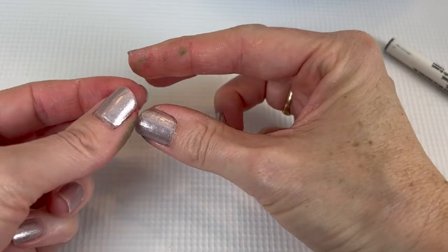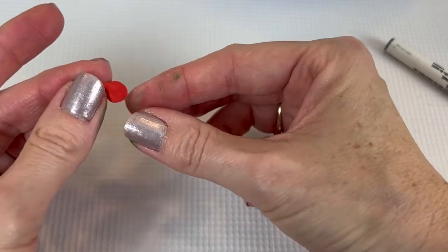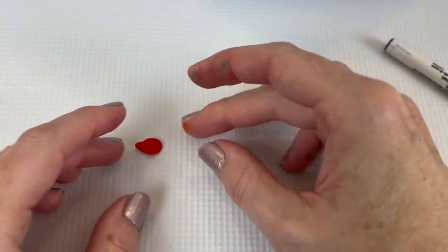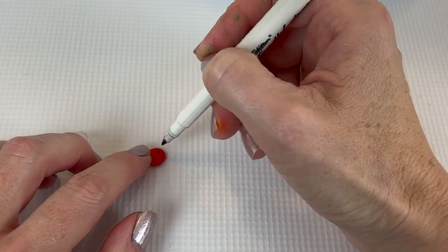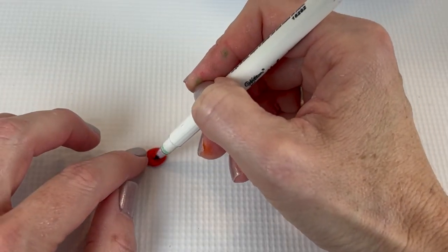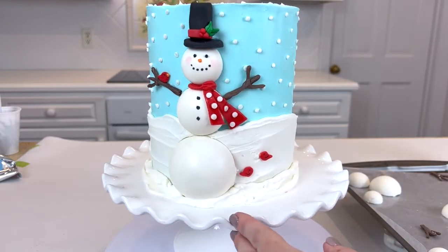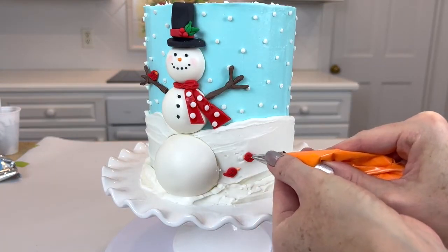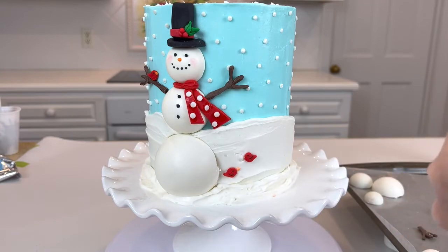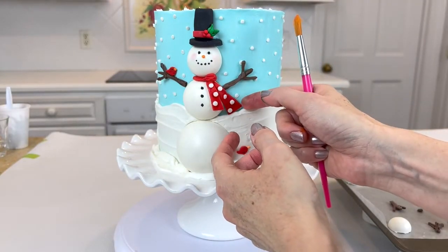To make our little cardinal, it's just a small ball of red fondant which you flatten and then pinch one side to create that teardrop shape. I draw on the little face and wing with a food coloring pen, and the beak I add later is just a little dot of buttercream. It's just such a cute little detail and it adds a little more color.